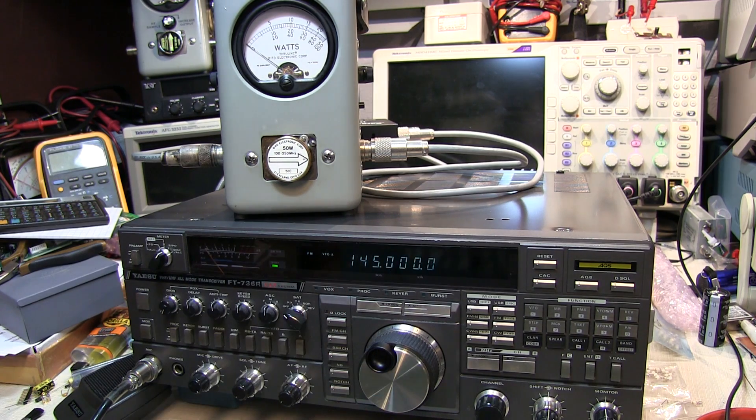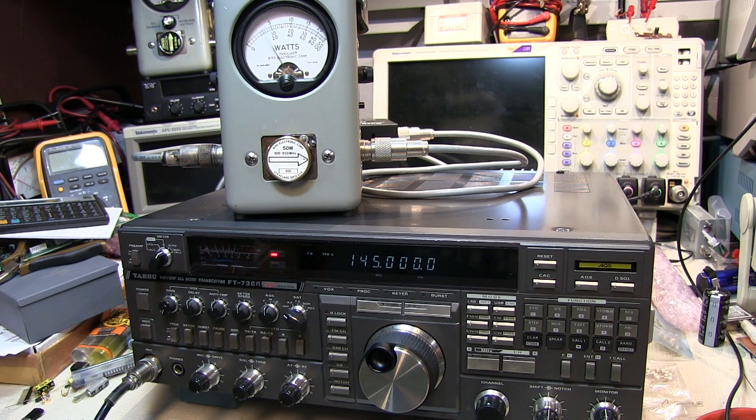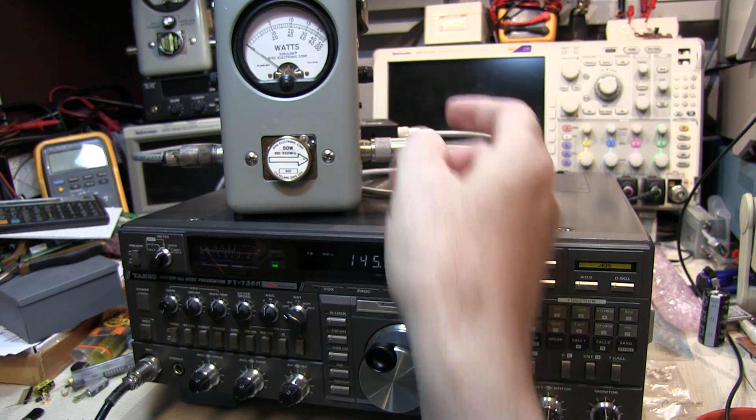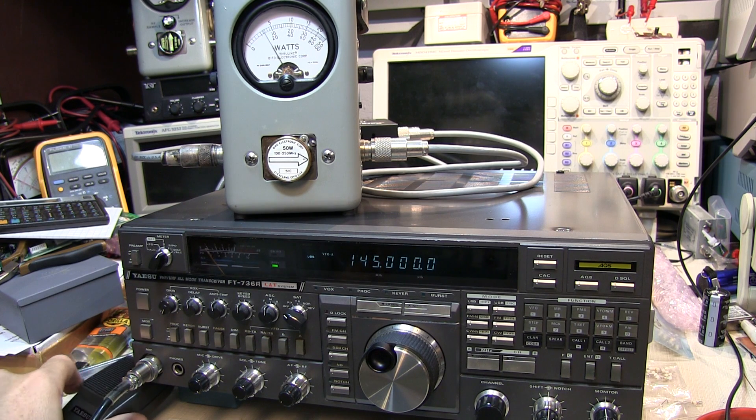I'm just in the 2 meter band, FM mode. Got a 50 watt slug in the bird wattmeter here. And if we key up, we can see the power is just a little over 25 watts. So we're getting full power on FM. We'll put the meter into peak reading mode and switch to upper sideband. And now if I key the rig and speak, we can see that the peak reading is also just exceeding 25 watts here on the voice peaks.